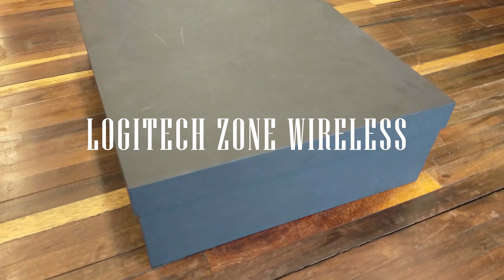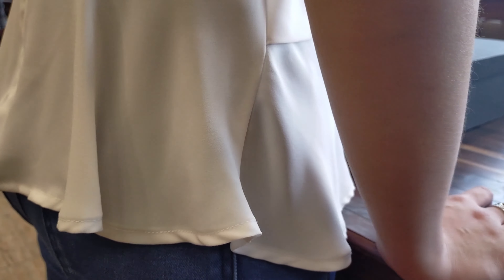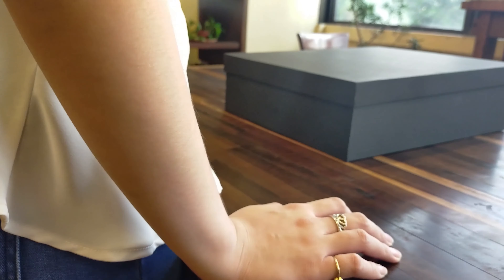Logitech is known for making great PC peripherals, such as gaming headphones, keyboards, and mice. Some might not know, but Logitech also makes devices for businesses.